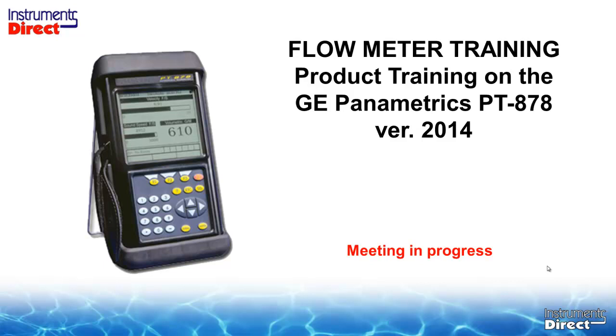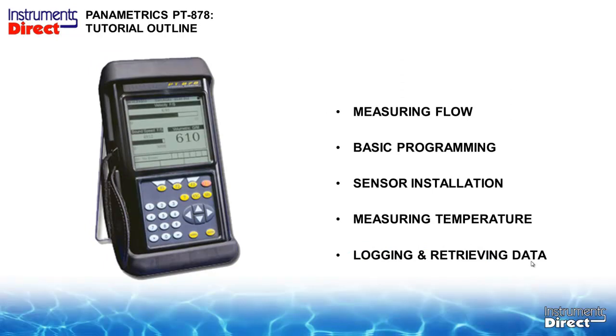Our program today is on the GE Panometrics PT-878. In today's program we are going to talk about measuring flow, basic programming, sensor installation, measuring temperature, and logging and retrieving data.